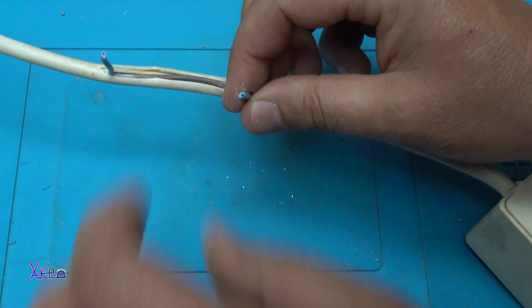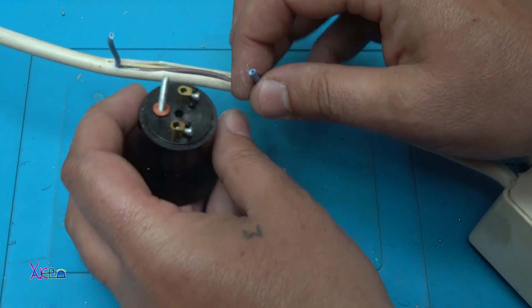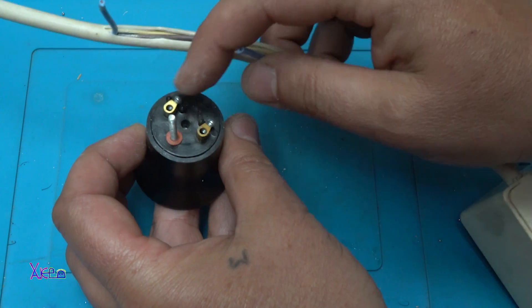These two wires need to be connected on the bulb base — here and here.